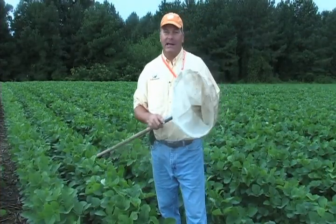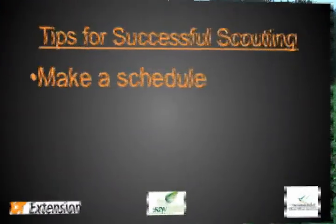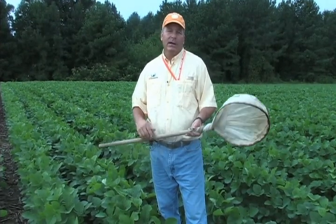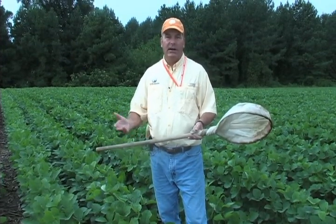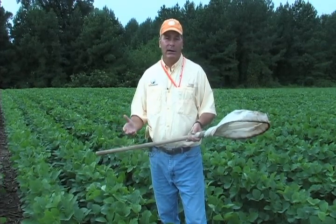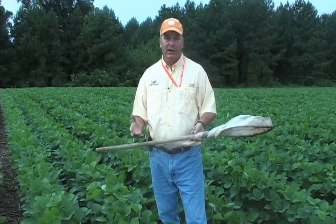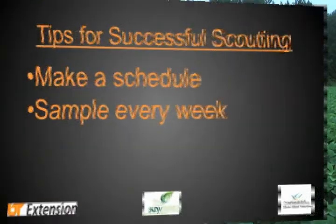We started kind of at the end, so I want to go back to the beginning and talk about the foundation. The first thing you need to do when you're sampling a soybean field is to have a schedule. The most important component of a sampling program is actually getting out and putting footprints into the field. You need to do this at least every seven to ten days. If you're close to threshold, you might need to make a trip in as little as five days. If there's virtually no pest activity at all, you might stretch it to ten days, but normally we would say sample about every week.